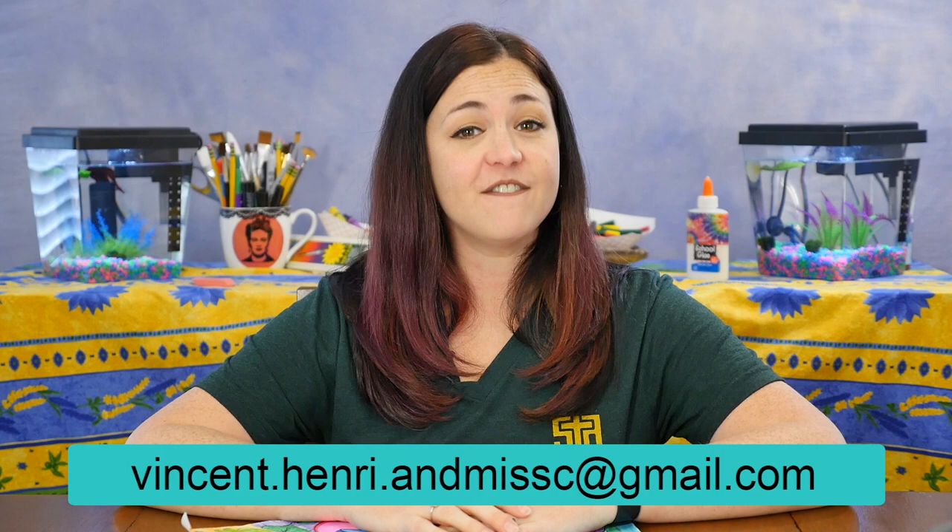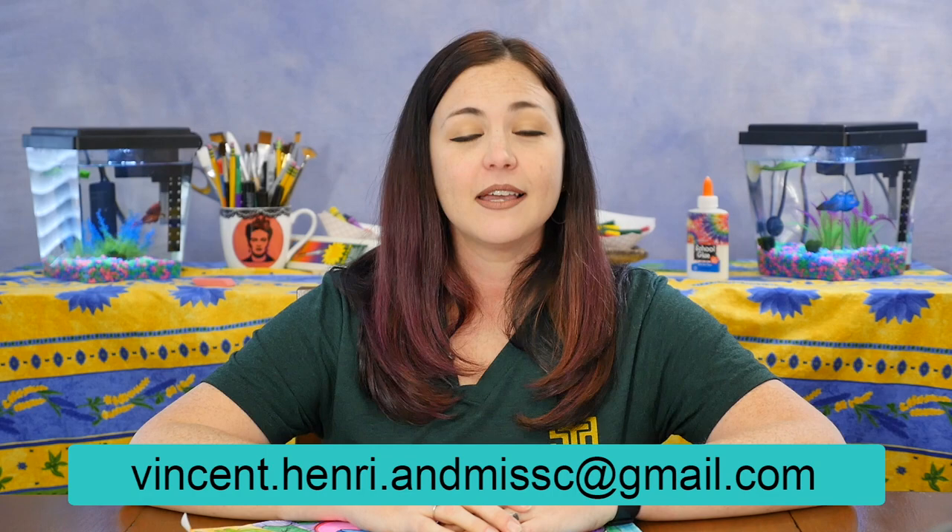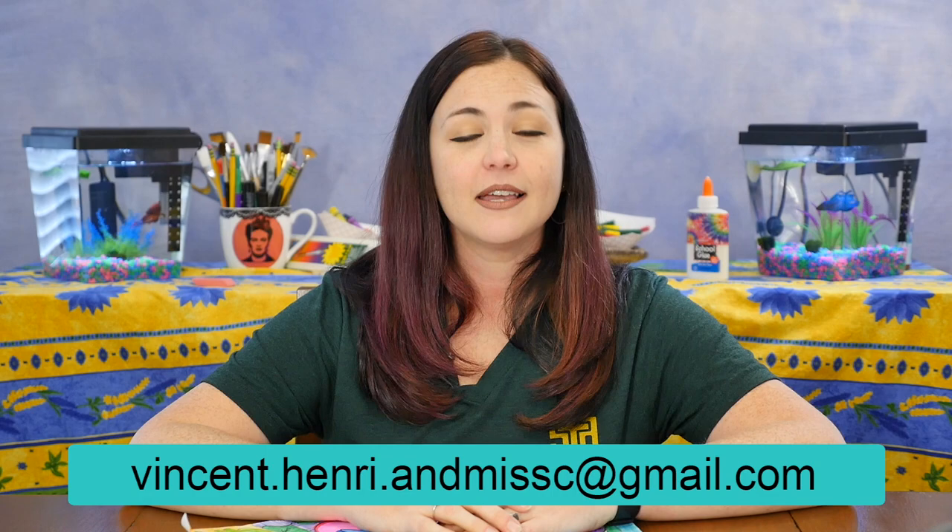I hope you enjoyed learning and creating with us today. I'd love to see photos of your Henri Matisse goldfish drawings or any of the art that you've made. You can email us your pictures at Vincent.Henri.AndMissC at gmail.com. Don't forget to check back here later for more projects and ideas on Vincent, Henri and Art with Miss C. Vincent and Henri and I hope that you'll keep creating, keep learning new things and spend more time with us again soon. Bye!